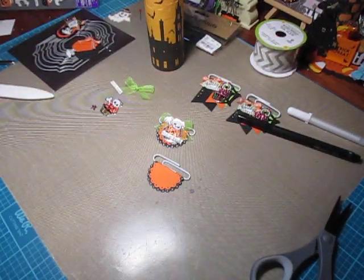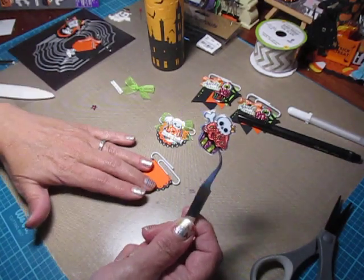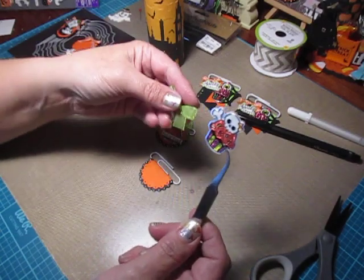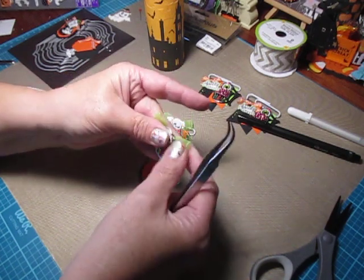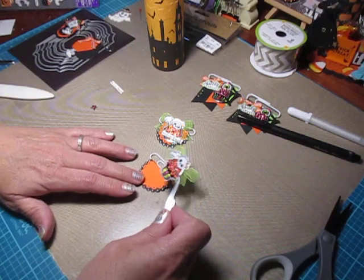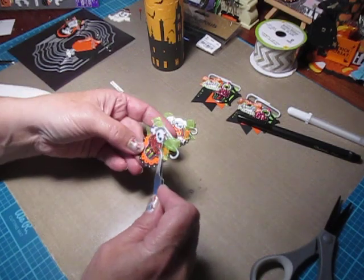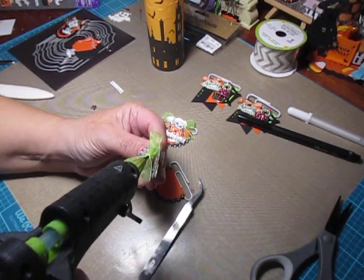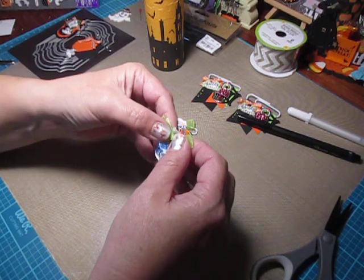For this one I used that cute little cupcake sticker with the skull and bones. Before I put that on, I'm going to want to place my ribbon behind it. I just used some sheer lime green ribbon. I'm not gluing anything yet — just placing it on, seeing where I might want it. I like that, it looks really cute. So I'm going to turn around, pull this back off, add a little hot glue, and glue the ribbon on.